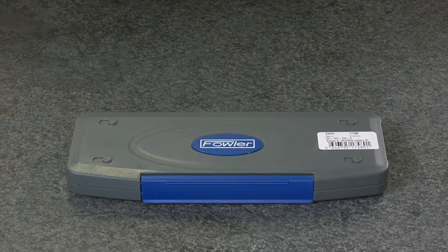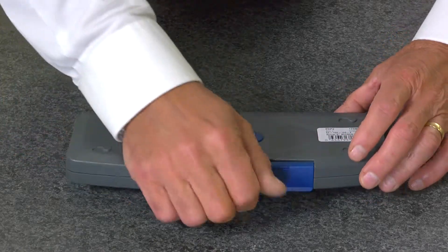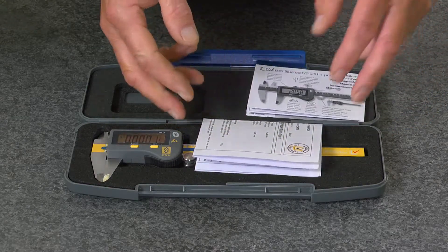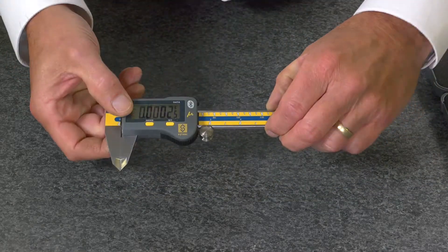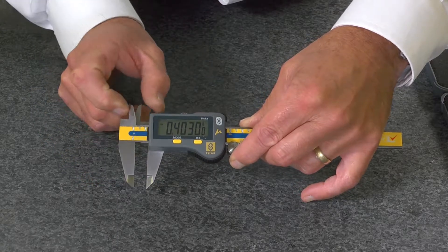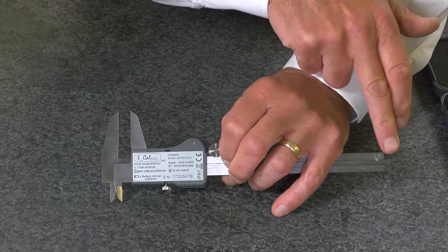The Fowler Ultra Cal 6 micron caliper, supplied in a fitted case with instruction manual and manufacturer's test certificate, features an extra large display and jaws for measuring outside dimensions, inside dimensions, step measurements, and depth measurements.